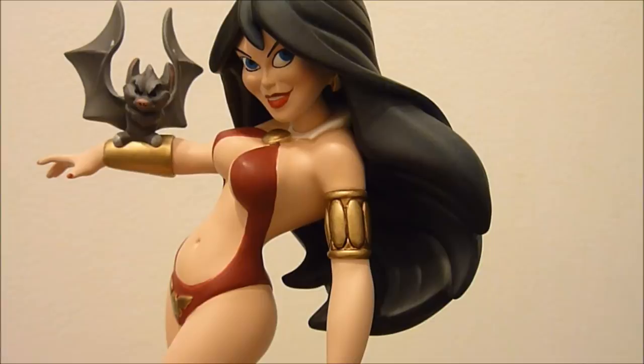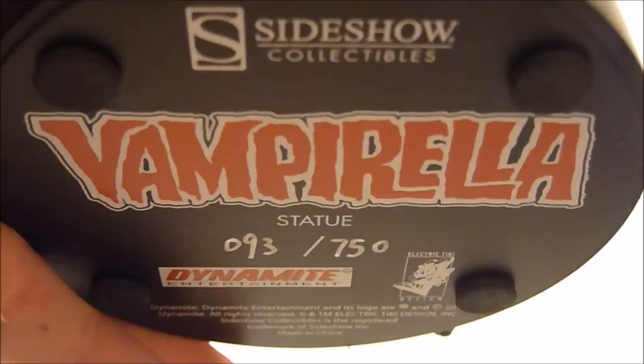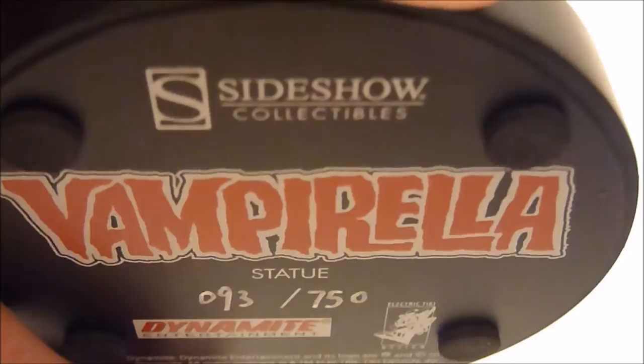I'm glad that I cancelled, because just afterwards they announced the premium format. I really, really do love this piece — it's so cute and beautiful. Beautiful design, I love the flowing hair. If I just lift it up — I do hate doing this, it is heavy, I think it's majority of the base. You can see under there all the same details — 93 out of 750, Vampirella, Sideshow, Dynamite, Electric Tiki.